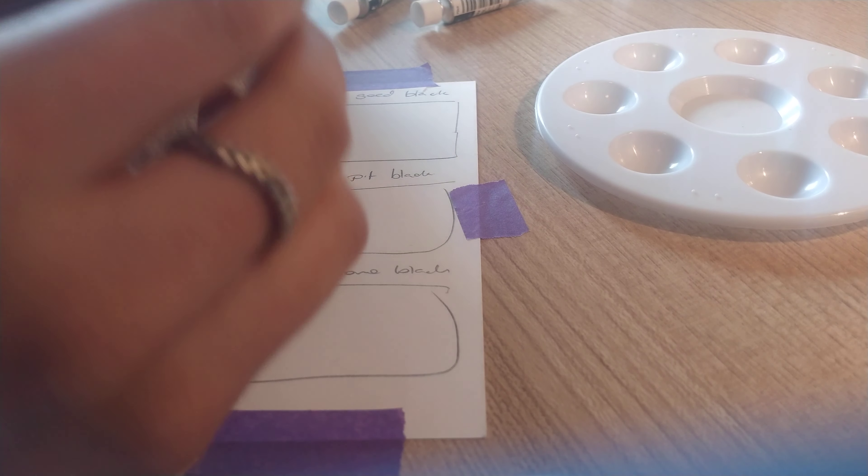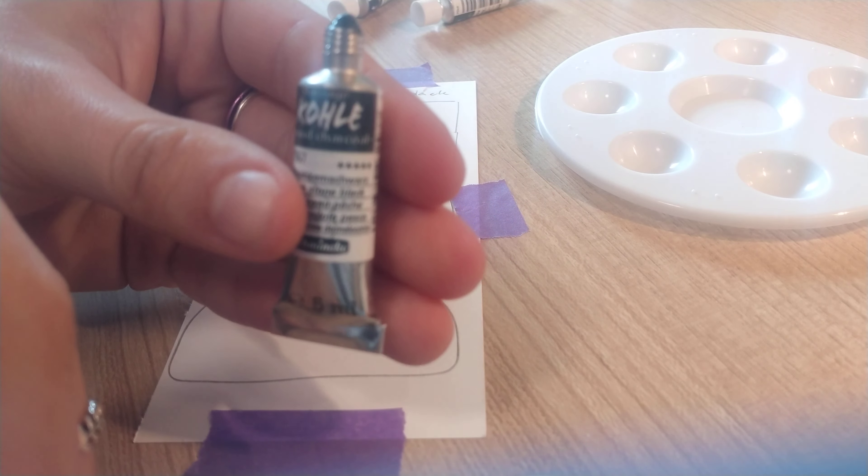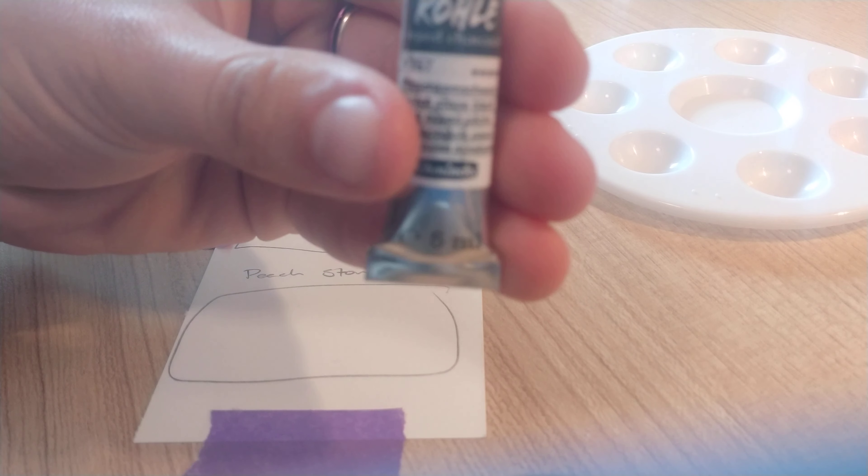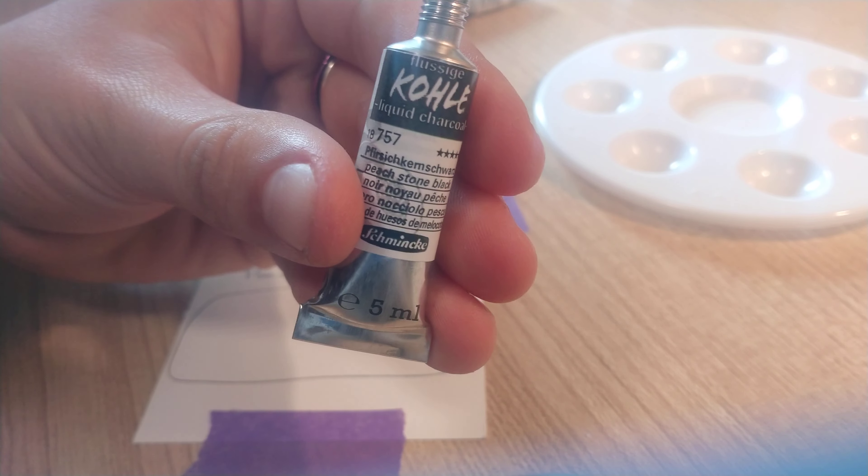This is just 300 gsm paper and it's hot press, because I thought it might show the texture off the best.